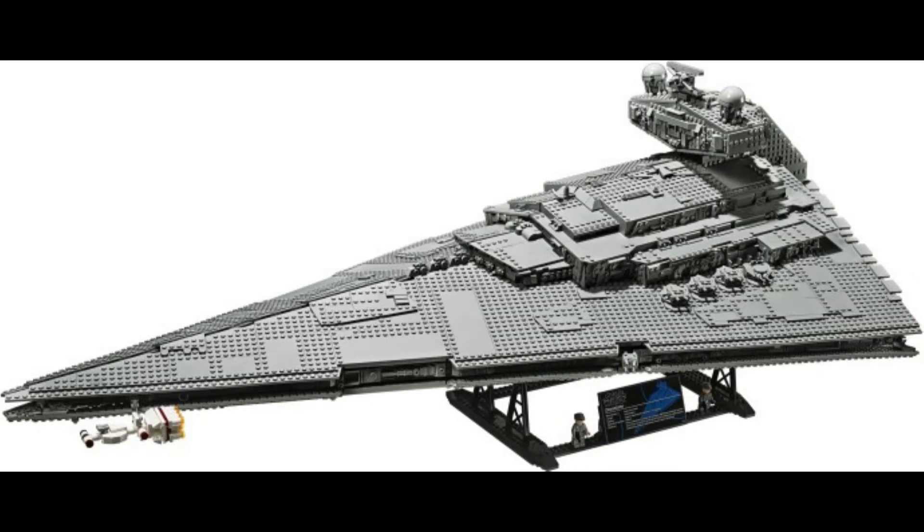Hello guys, Brinkley's here, welcome back to another video. In this video, I've got news about the LEGO 75252 Imperial Star Destroyer. Stay tuned to find out more about this awesome set.